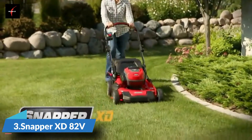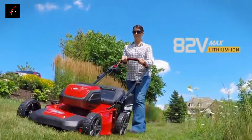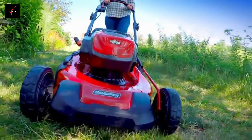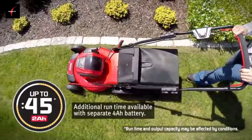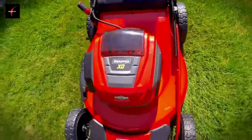The Snapper XD battery-powered walk mower combines a Briggs & Stratton 82-volt battery with a high-efficiency brushless motor to reach an exciting new level of durability and performance — up to 45 minutes of quiet, low-maintenance run time. With its 21-inch heavy-duty steel mowing deck, you can mow like a pro.